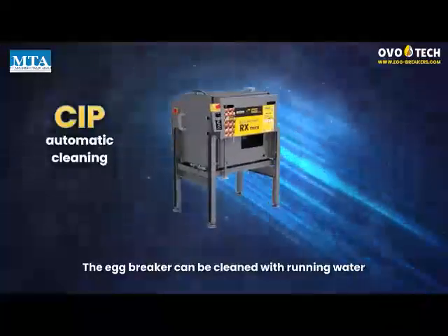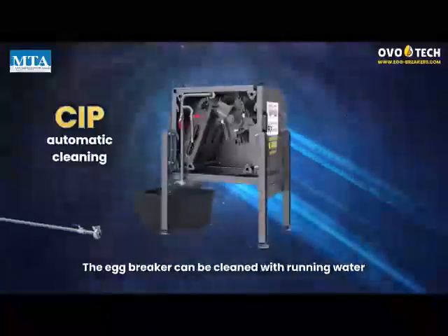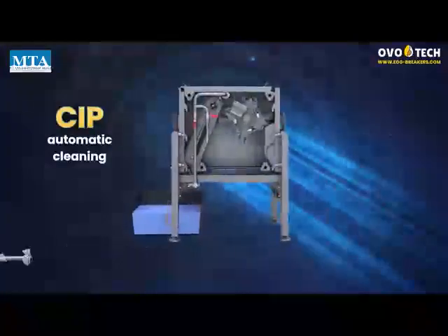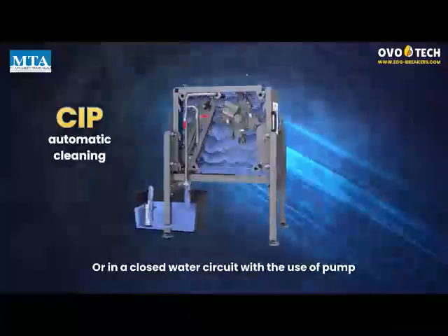The egg breaker can be cleaned with running water, or in a closed water circuit with the use of a pump.